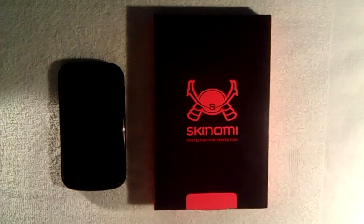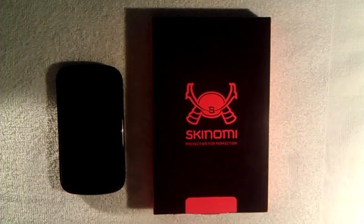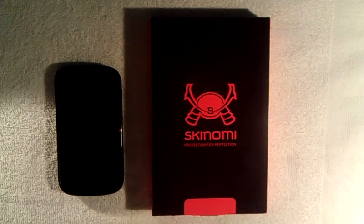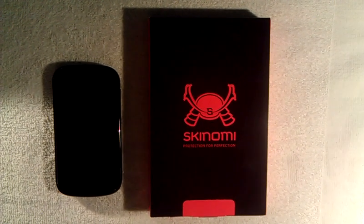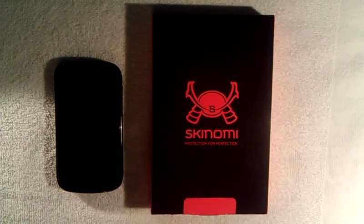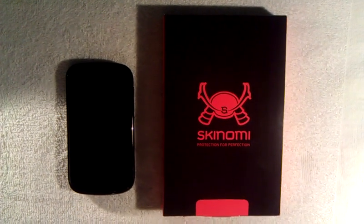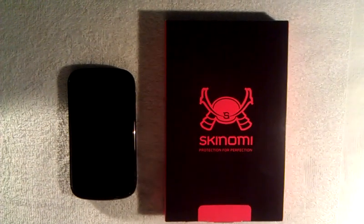Hi guys, it's Dylan Smith here with Secondhand Wireless. I want to first off apologize for not having our second video up as fast as we said we were. We are working on our website — you can check us out soon at www.secondhandwireless.com. You can also check us out on our YouTube page, Secondhand Wireless, and subscribe for all our latest videos and reviews of new phones.